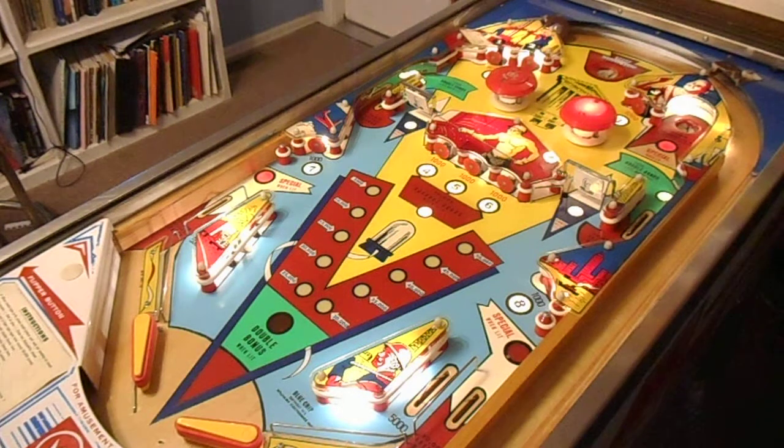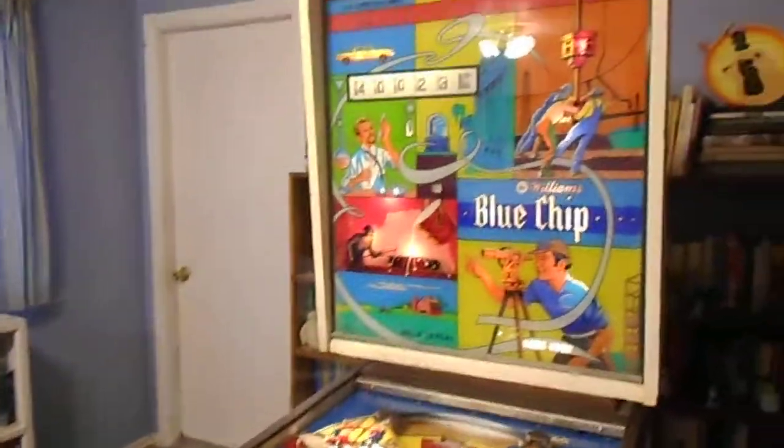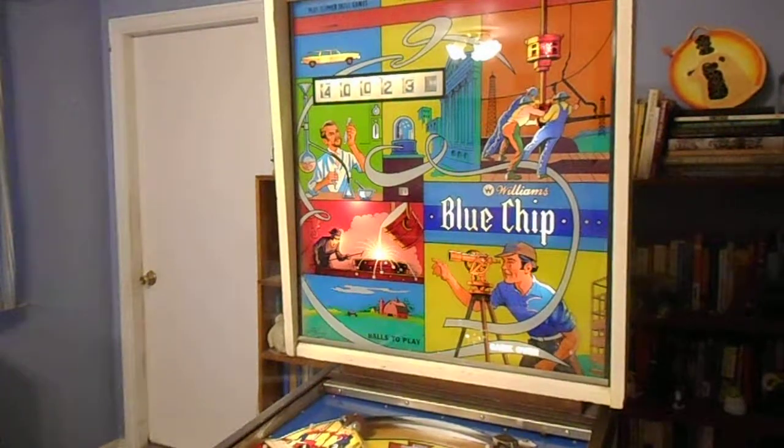If you thought that was fast, check out my other video where I threw a white powerball in — and it is pretty fast. Great game, Williams Blue Chip 1976. If you want to see more, CanyonCityPinball.blogspot.com.